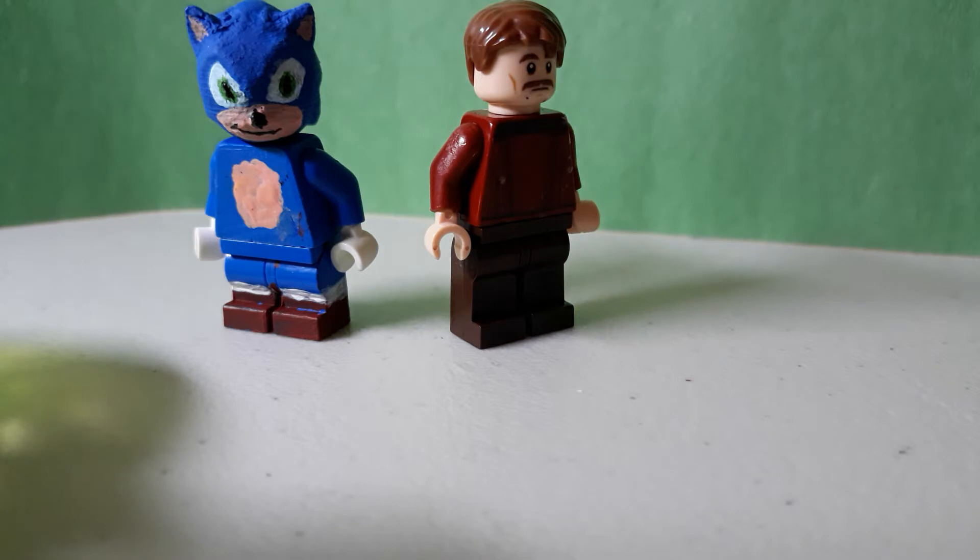Yeah, this came out of nowhere. I decided to do the Sonic the Hedgehog Showcase — I was going to do an update video, but I decided not to. So without further ado, let's get into the minifigures.